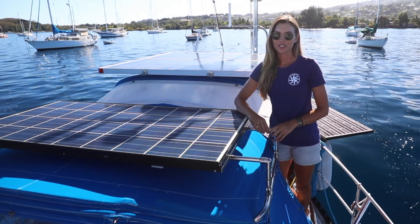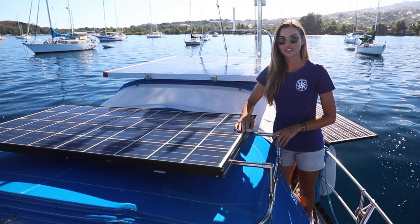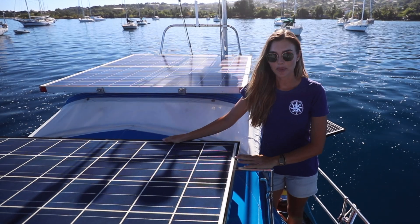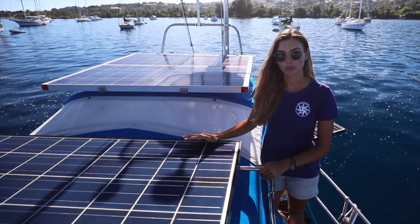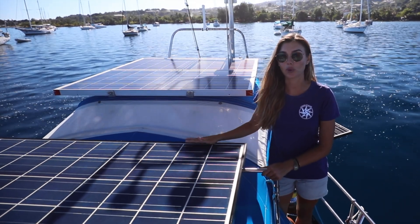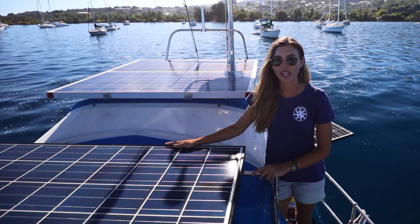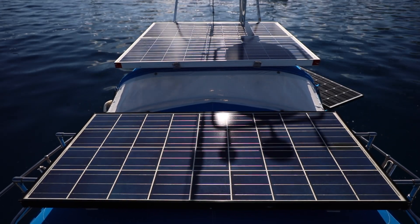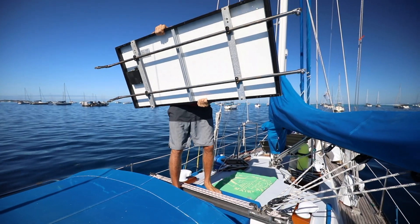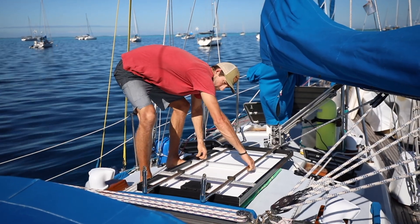Hey guys, I'm Rachel from Voyages of Agathe, and today we're going to be swapping out our old rigid solar panels for Xantrex's new Flex panels. Our new Max Flex and Flex panels will enable us to utilize this space much better — we'll be able to cover the entire surface area of our Dodger and Bimini and get more wattage out of the area. The new panels are going to be considerably lighter and we won't have to have this big bulky framing anymore, which causes a lot of windage on our boat. The first step was to remove our old rigid panels, creating a blank canvas for our new flexible panels to be mounted on.